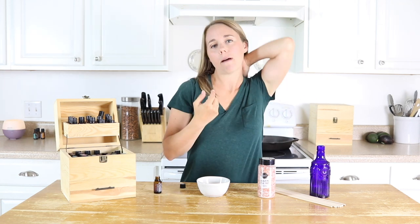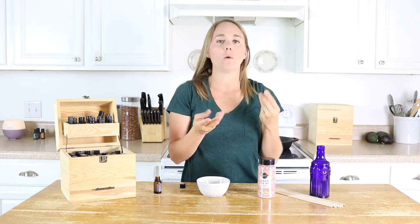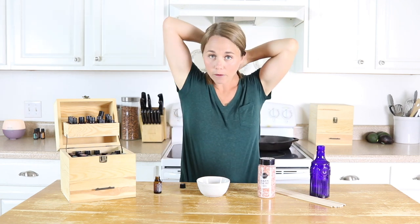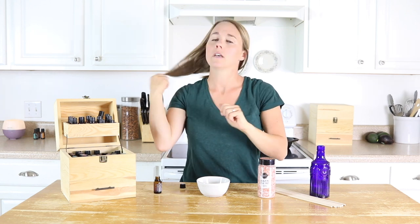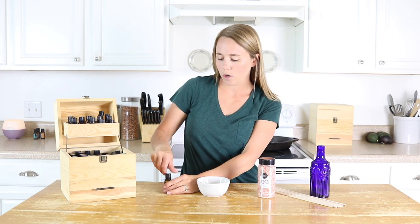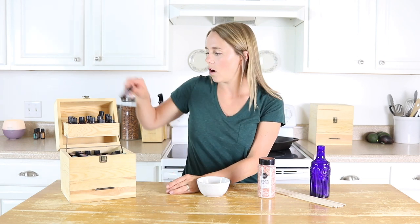And because no one likes to waste any essential oils, this is really an effective method — especially if you are dealing with some type of respiratory issue, you can breathe it in and that's really going to help open up the airways and promote healthy breathing. And then I'll take it and rub it onto my chest, onto the back of my neck, or even if it's an oil that is good for hair, I'll run it through my hair — just a way so that I'm not wasting any of the essential oils but still getting it onto my body.